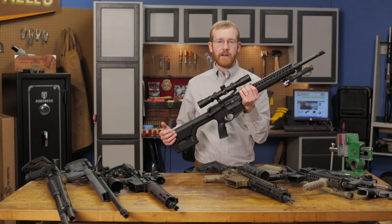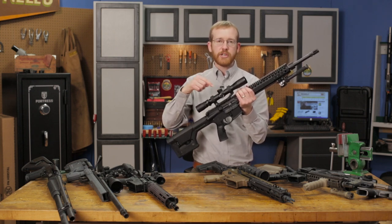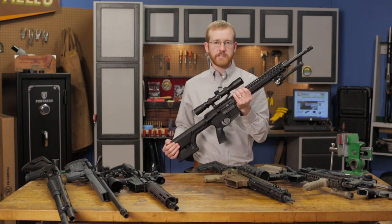You can check out all these parts at brownells.com, and if you want to check out this specific rifle, check out our booth at SHOT Show 2016 or the NRA Show 2016. We'll see you next time.